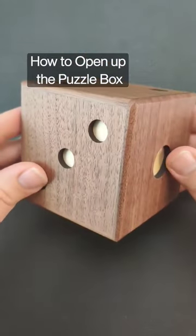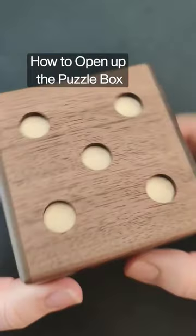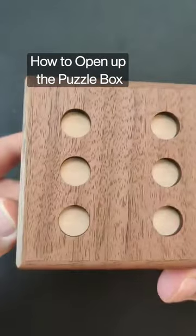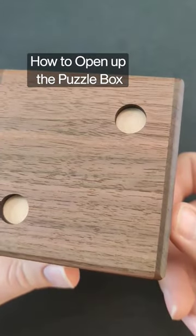This is the Karakuri Dice Puzzle Box. It is very well crafted with beautiful mechanisms, almost no seams on the outside of the puzzle box. It won't give you any hints really to how to solve it.